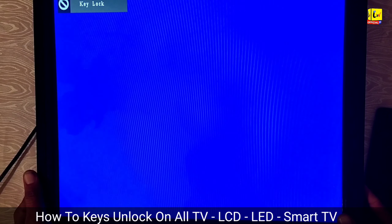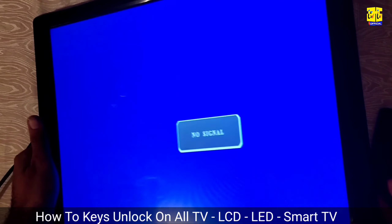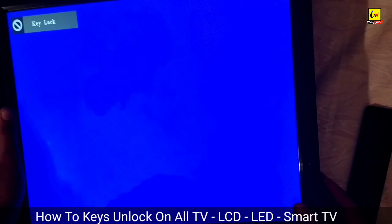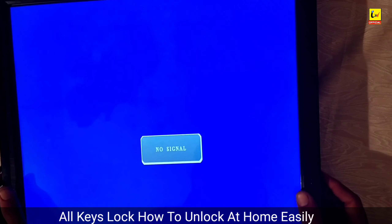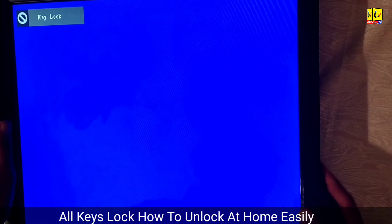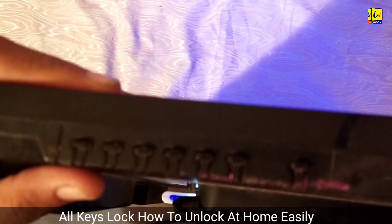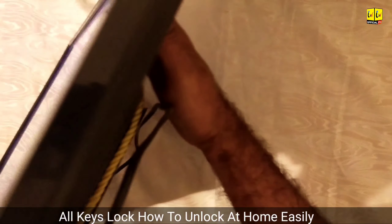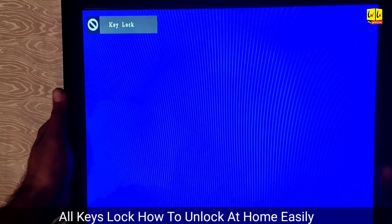Hi friends, today's video we learn about how to unlock keys on all TVs — LCD, LED, and smart TVs. This is the TV key lock problem and how to fix it easily. This problem is usually faced by every user: press any key but not working, TV lock or key lock option shows on screen. In this video we learn step by step how to fix this problem permanently and how to reset keys on TV. This key unlock process is very simple and can be done at home easily.